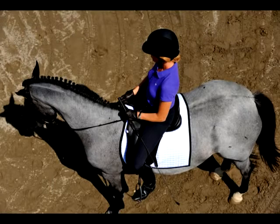Because flexion happens at the poll and the top of the neck, you can have flexion without having any curve in the rest of the horse. In other words, flexion without bend.